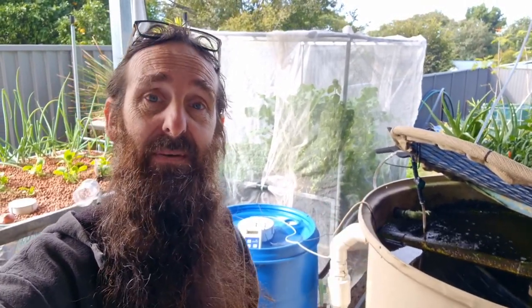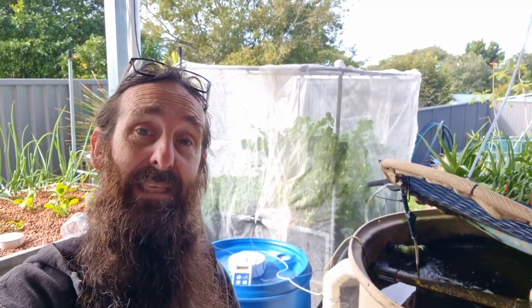G'day folks, this week's video will be chatting about how I've winterized the system to look after the fish while we keep the plants growing happily, and just give you a bit of a general update on what's going on with the aquaponics.